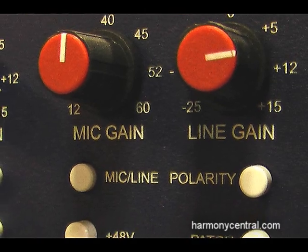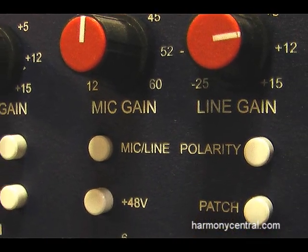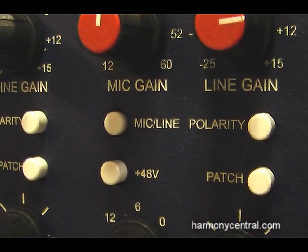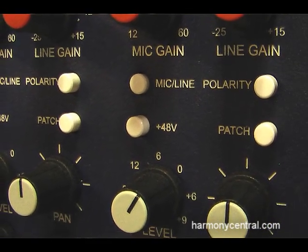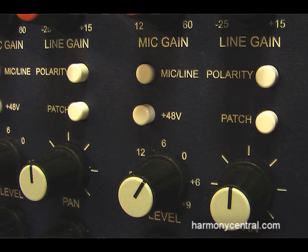The mic preamps are quiet and clean, but they have a bit of color, so you can work them and get a little character going if you want it. Plenty of gain, works with ribbon mics, will handle levels from condensers. You stick a condenser on a kick drum if you want, it'll take it and put a good clean track down.